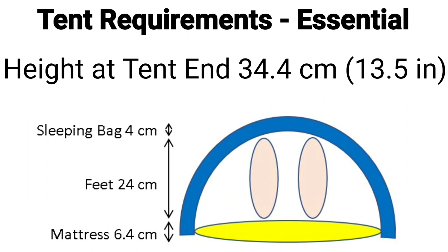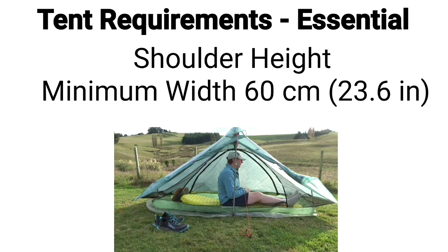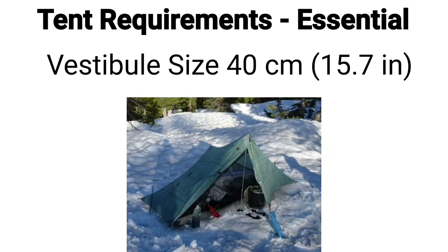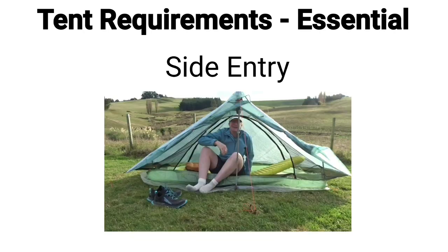The minimum height at the tent ends is to be 34.4 centimeters, so my feet don't touch the top of the tent. This measurement is based on my mattress at 6.4 centimeters, my feet at 24 centimeters, and a sleeping bag loft of 4 centimeters. The minimum floor width is 75 centimeters, which gives me plenty of room as I sleep curled on my side. Minimum width at shoulder height is 60 centimeters when sitting up facing the end. The minimum bathtub floor length is 200 centimeters, allowing room for myself and gear stored at my head. Minimum vestibule is 40 centimeters so I can store my pack and use my stove in bad weather with the doors closed. I want a side entry — I dislike the difficulty of getting in and out of a tunnel tent.